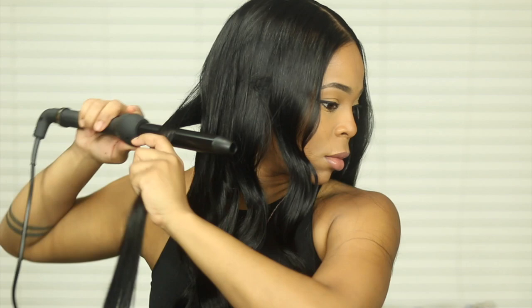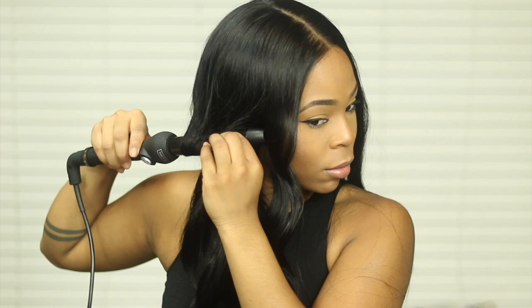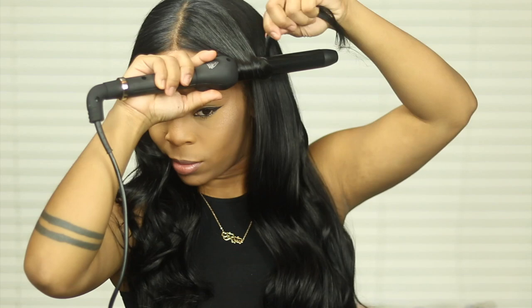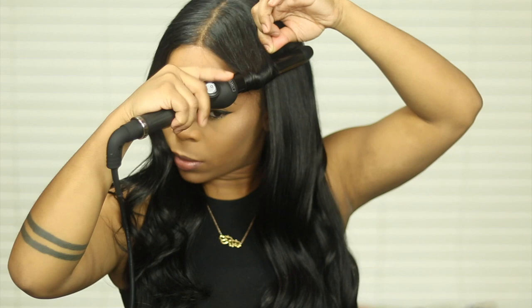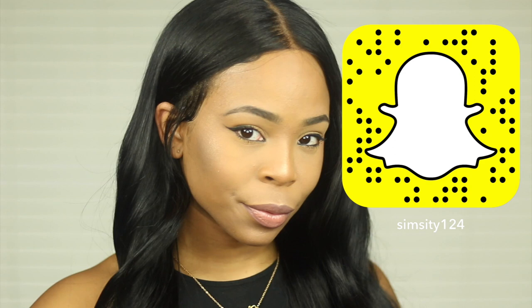I didn't use the hot comb on this wig — I just flat ironed row by row. That's what I meant when I said the frontal was very flat, because all I did was flat iron it with a little bit of blow drying. I didn't use the hot comb and it just looked really natural and laid flat — really cute. There's no baby hair on this, but the hair itself was super silky and fluffy with a pretty feel to it. I really love the way this hair came out and the black just added the perfect finish. Thank you guys for watching and have a Merry Christmas!